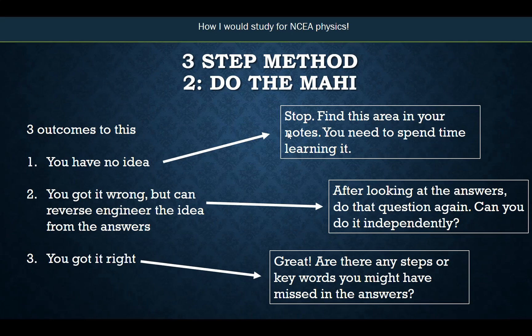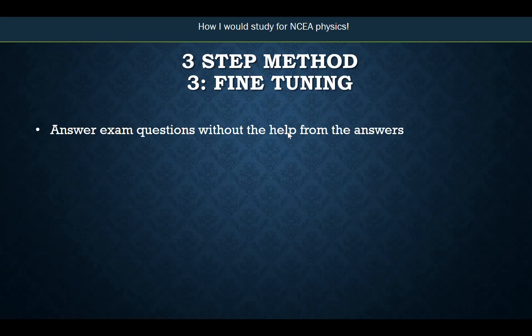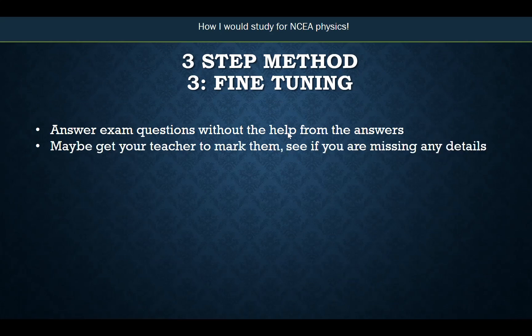Once you've finished doing the mahi — which is about 80% of your study time — you can do some fine-tuning. That requires you to answer exam questions similarly to before, but instead of stopping after every single question, you only go to the answers once you've finished the whole paper. You're practicing under exam conditions without the help of the answers. If you're really aiming for the top marks, you might finish it, check the answers, and ask your teacher to have a quick look over it to see what improvements you can make to get from merit to excellence.